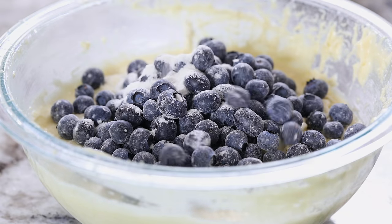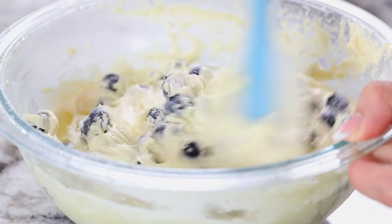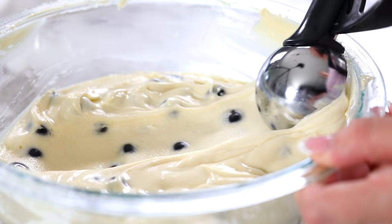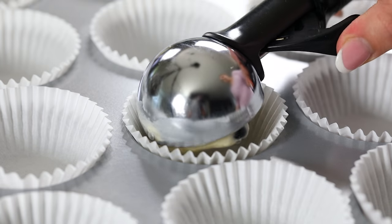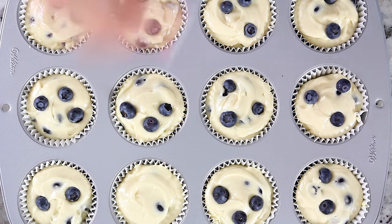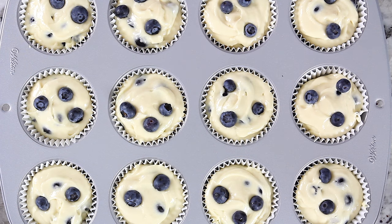The last step is adding in those blueberries — at this point you want to fold them in with a spatula. Line your muffin tin with cupcake liners and begin scooping the batter out using a large cookie scoop. I like to top my blueberry muffins with a few extra blueberries on top, but that's totally optional.